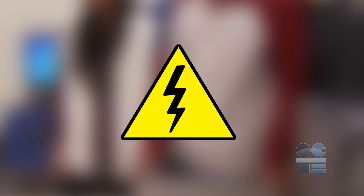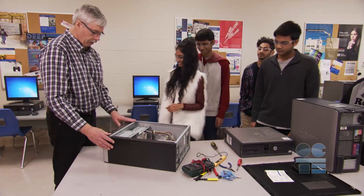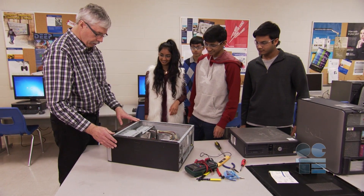The risks are electrical shock, cuts, and pinch points, or making parts of the computer unusable by not knowing how to handle them.